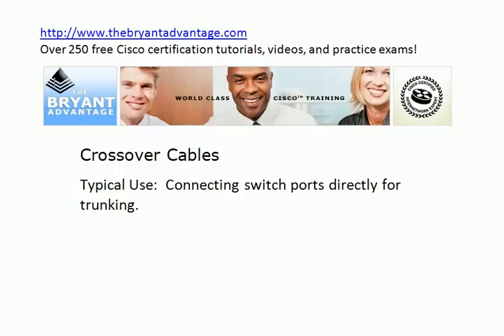Crossover cables — in your CCNA studies, you learn multiple uses for a crossover cable. But typically in your home lab, what you're going to do with these is connect your switch ports directly to create trunks. There are some switches out there that will auto-adapt if you plug in a straight-through cable, and the ports will dynamically adapt and allow you to form a trunk over that cable. But I would not depend on that. And also, for your exam, it's good to know multiple uses for a crossover cable, and this is one of those uses — to connect your switch ports directly for trunking.